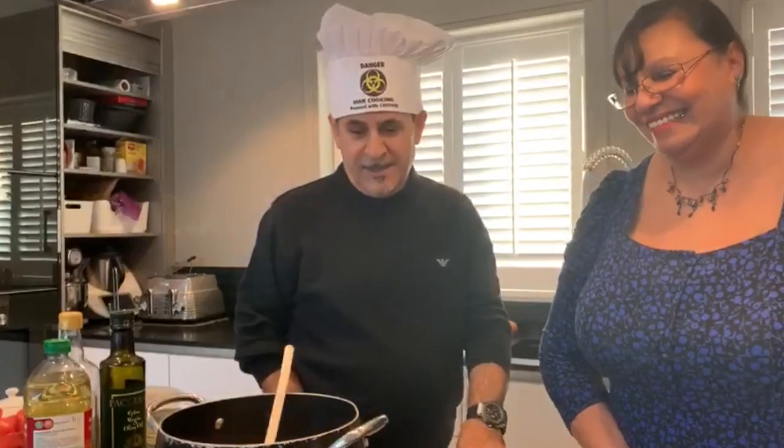Hi guys, I want to introduce one of the best chefs in the world. She is a good friend of mine and she's gonna cook for us. She's Anju, by the way. Anju, what are you gonna cook today?